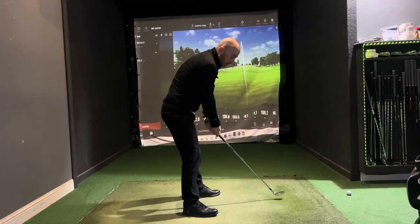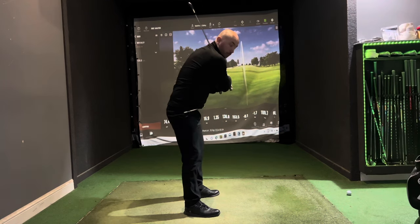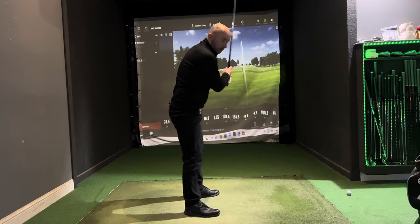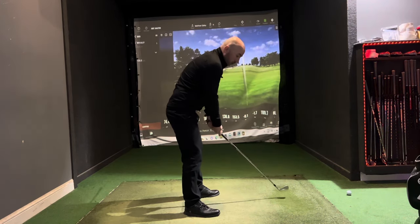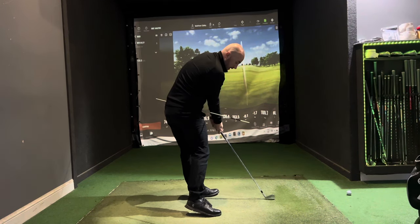If you're a culprit of this, you might very well be just pulling down with the hips not turning at all, and that's obviously going to affect your low point control. Up to the top, turn the hips, rotate in, and then swing through.